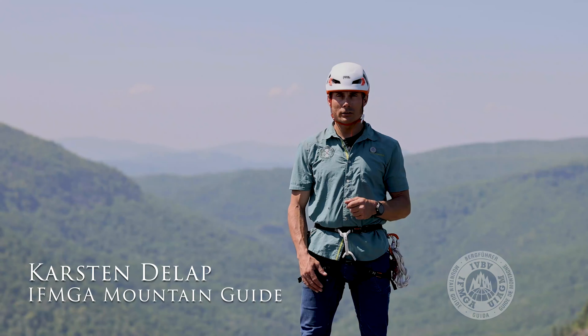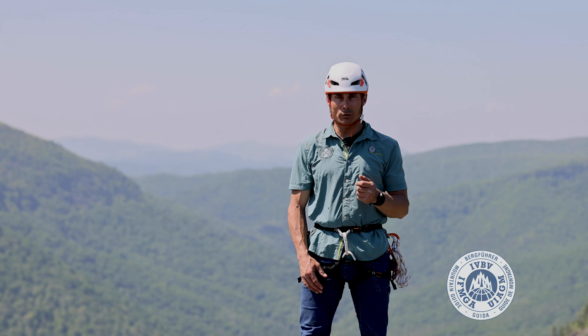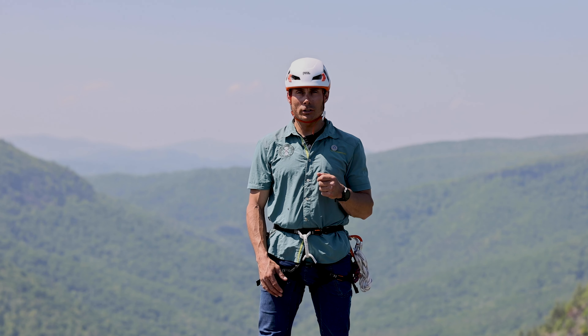We're out here in Linville Gorge today to look at rappelling, the difference between rappelling and lowering, and also a couple ways to back up a rappel.